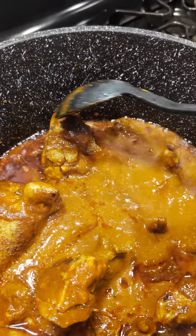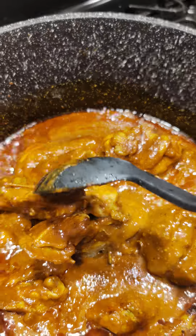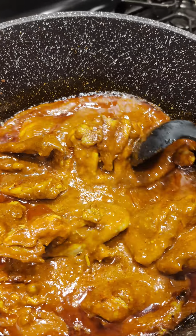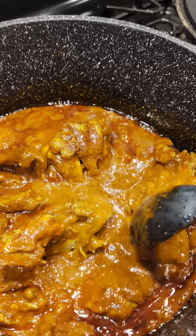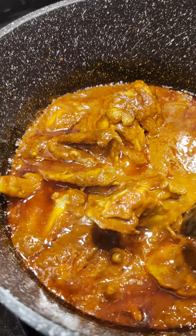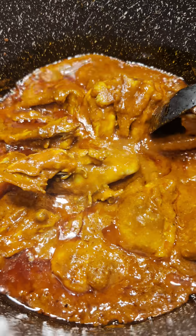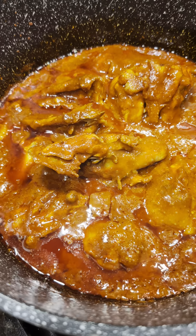Lo vamos a dejar hervir, lo probamos de sal, lo vamos a dejar hervir hasta que esté bien cocidito. Pero lo vamos a poner bien bajito. Ponga un poquito de agua para que no le quede tan espeso — ahora sí que lo deje espesito así como molito al gusto, y bien fácil que es de cocinarlo.